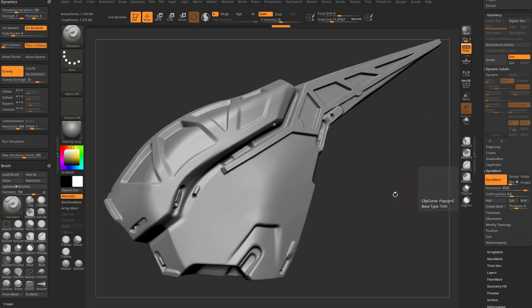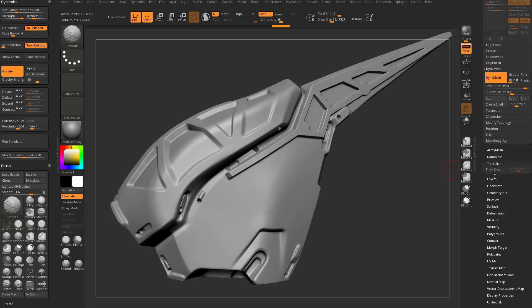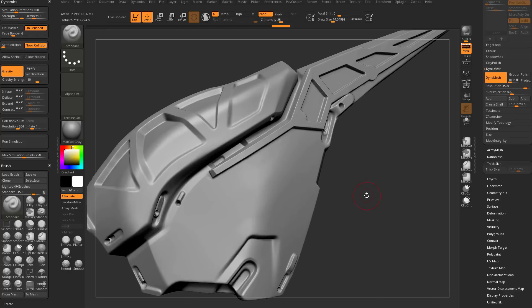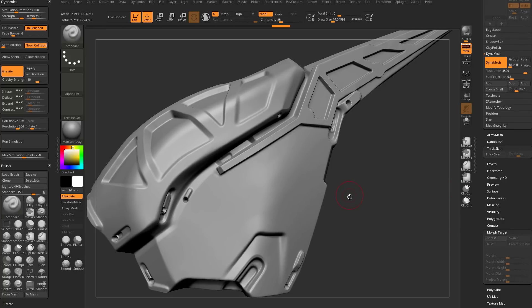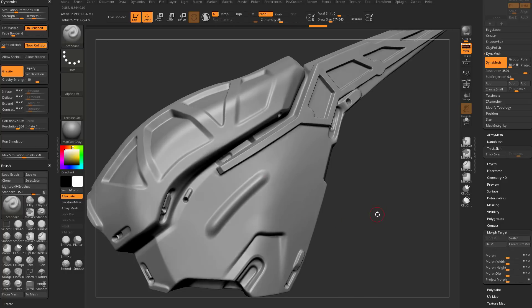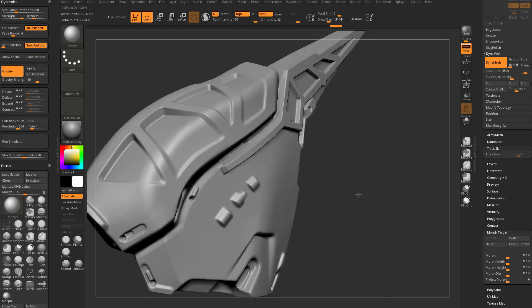If you're using a dynamesh sphere from the primitives, maybe dynamesh it at around 500 or so. Now we haven't hit Set Thick Skin yet, so before we do that let's talk about a few other techniques that are similar. One we've already covered is the morph target down here. If you store a morph target and then start sculpting with the standard brush, you can go to BMO, grab your morph brush, and very quickly morph out areas to give a hard surface look.